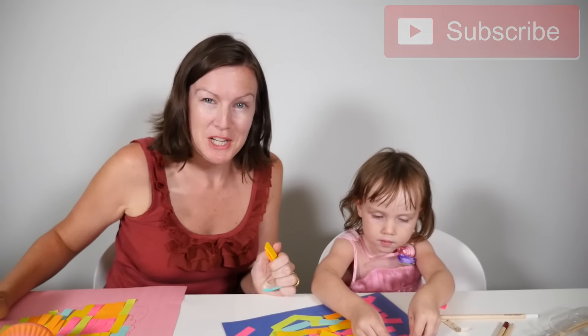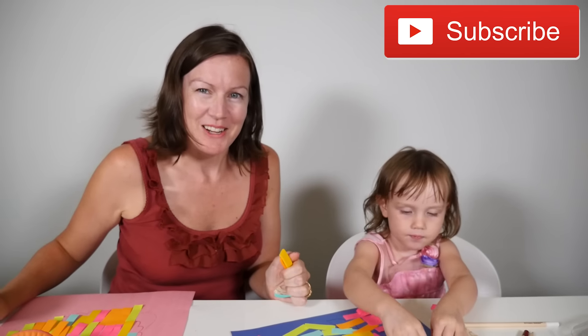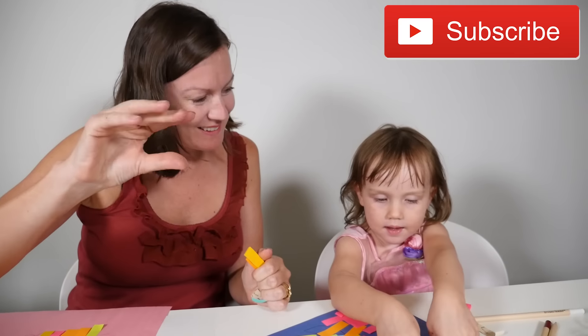Thanks for watching. You've been watching Deborah and Timothy. We'll see you next time. Bye bye.